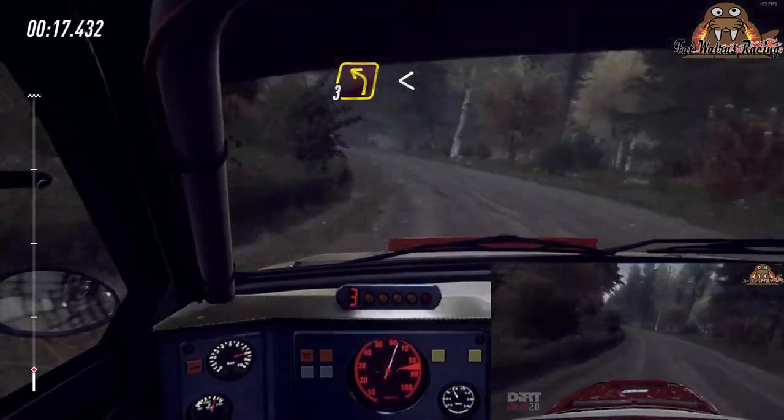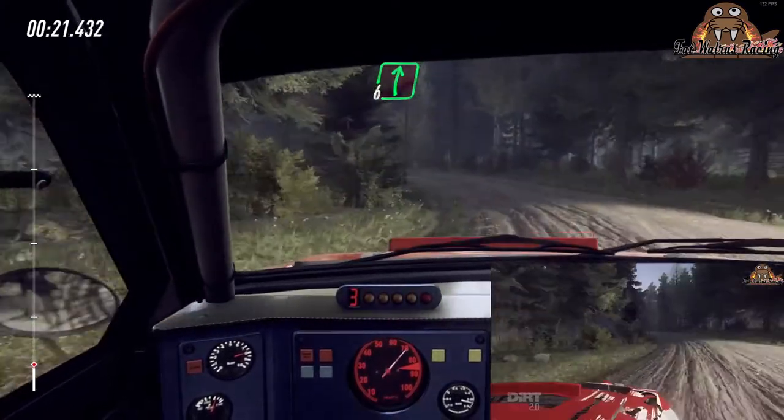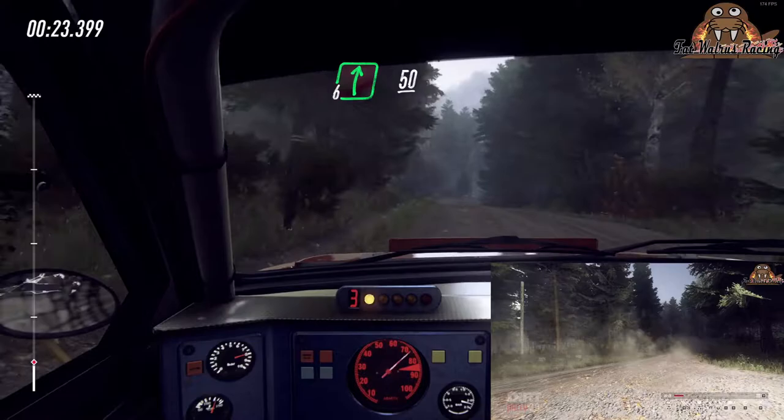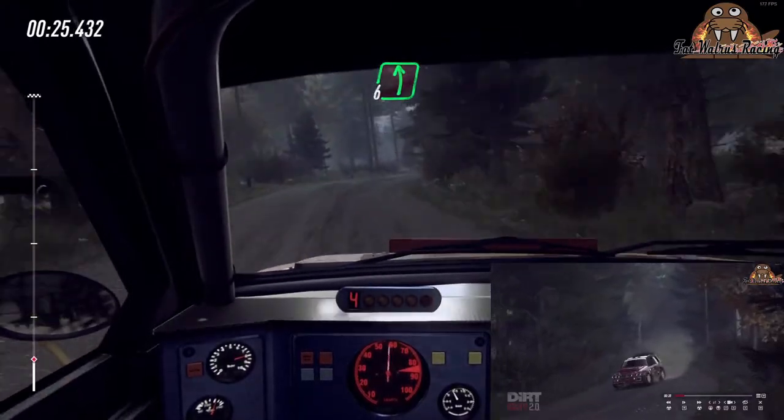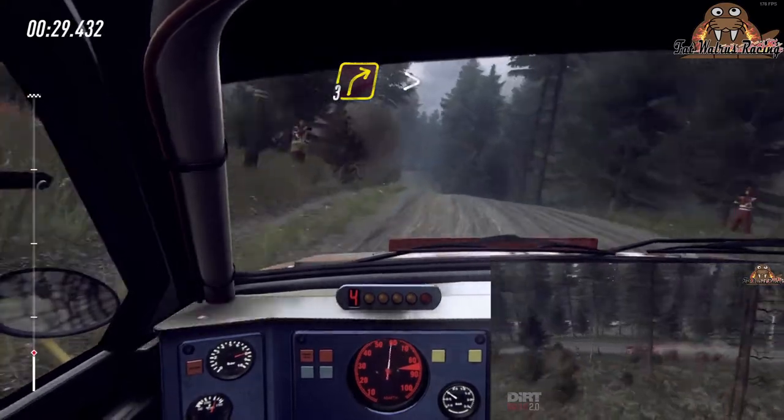30, 3 left long, opens of a crest, into 6 right, 50, 6 left of a jump, 70, 3 right, tightens of a crest.